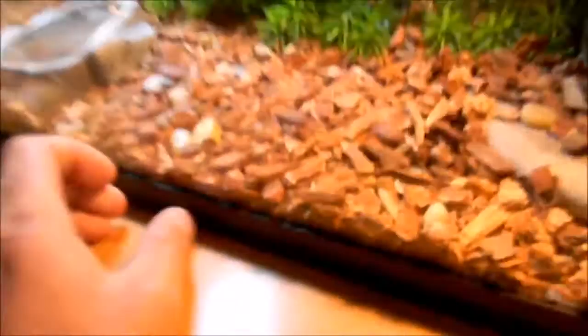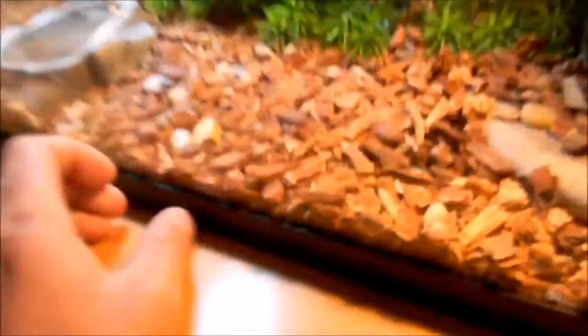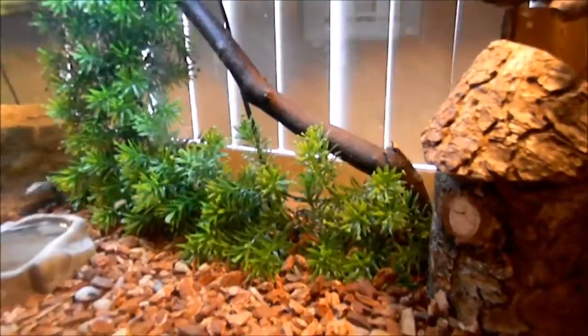As far as her setup, I give her lots of substrate because these are burrowing lizards at night time. They're diurnal so they do sleep at night. She has a mixture of pebbles and bark chips to give her a nice opportunity to dig. And other than that, she has a nice running space. These lizards are semi-arboreal, which means they do climb somewhat. So she has a nice climb there to bask on her basking light.